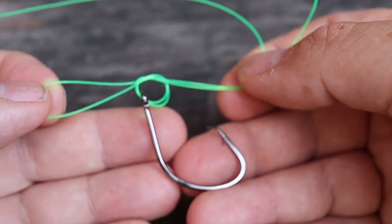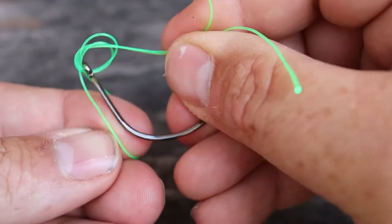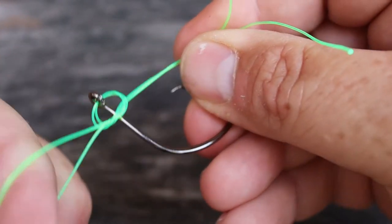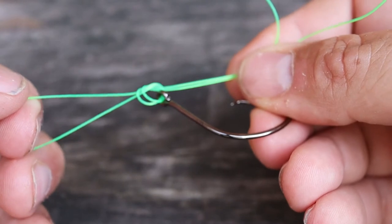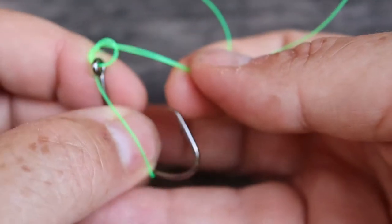Like this. Then we'll pass the hook through this loop. We'll cinch it down just a little bit and then we'll pass the hook through this loop again.